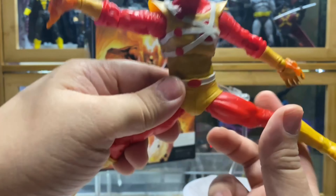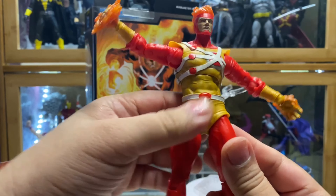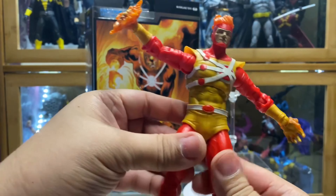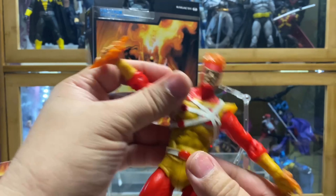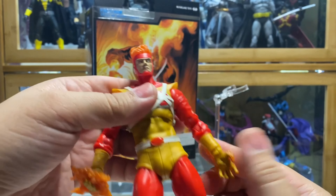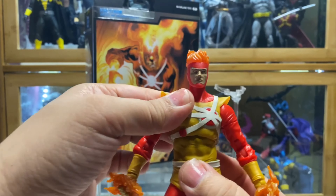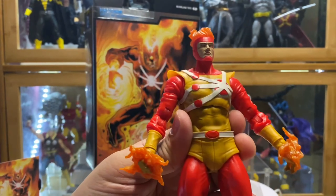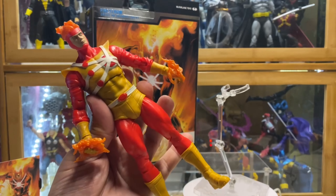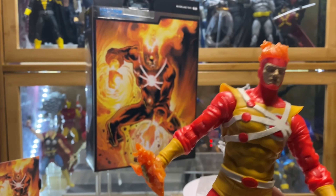Maybe someday when I have some time I'm going to check if it's really 22. Considering that McFarlane figures are the main line that I collect, I should be aware of that. Anyway, as for the articulation, standard McFarlane articulation is available on this product.